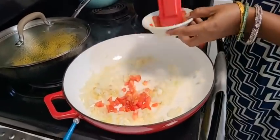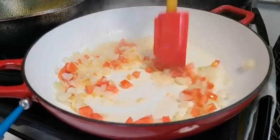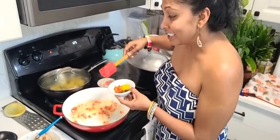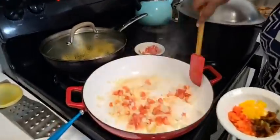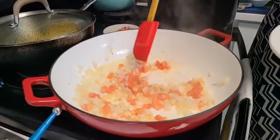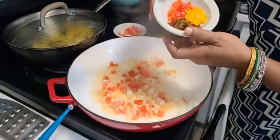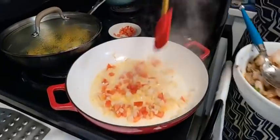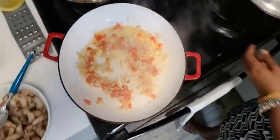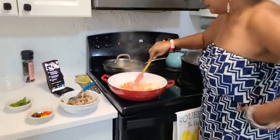Putting in some garden fresh tomatoes — they smell so sweet. Welcome Joy Sankar from Trinidad, big love coming your way! We have Joanne from Trinidad also — thank you all for being part of our family. Now I have three different types of peppers that I'll be putting in here. Actually, let it cook a little bit more — I want the onion to caramelize a little bit more.